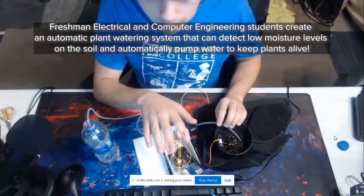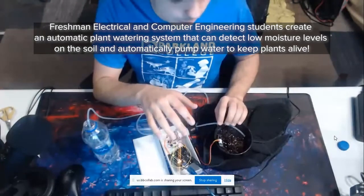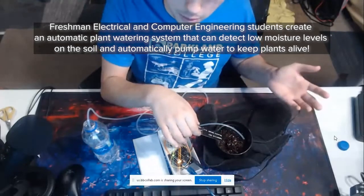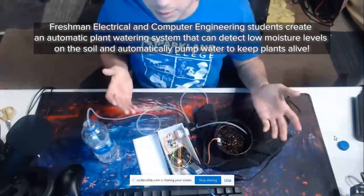So currently it is reading about 60, 61 moisture. The easiest thing would be to demonstrate it — if I take it out, it starts pumping water, and if I put it back in, it stops the water.